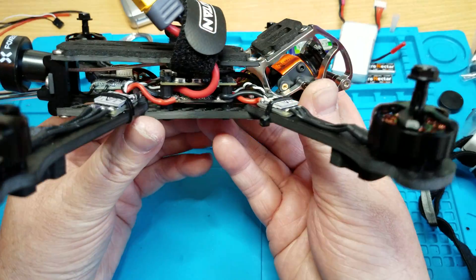Nice and clear. I'm gonna leave this on, and when I arm it I'm gonna make sure that the video stays clear. So let me turn on my radio and we'll arm it and check the video. Oh yeah, not bad — you can see when I rev it up.